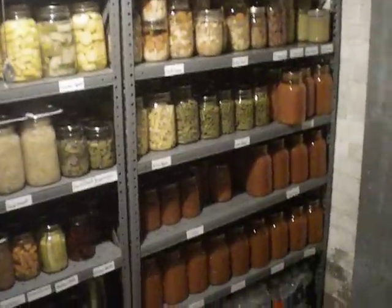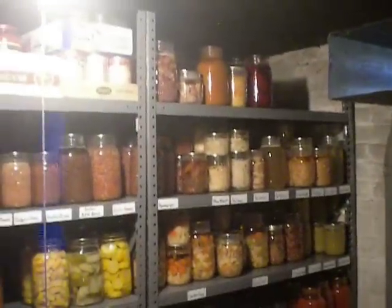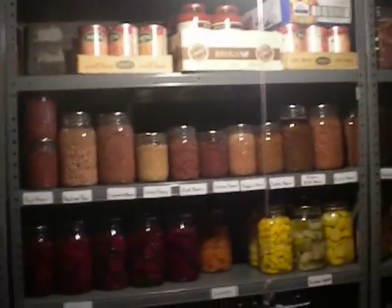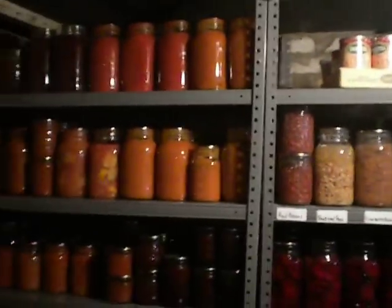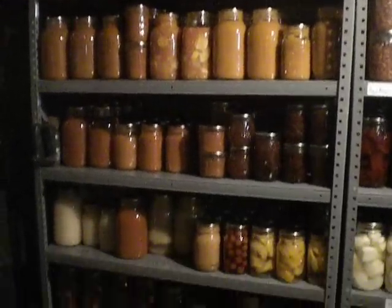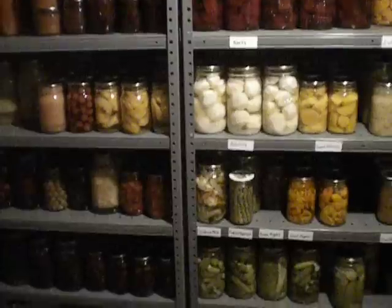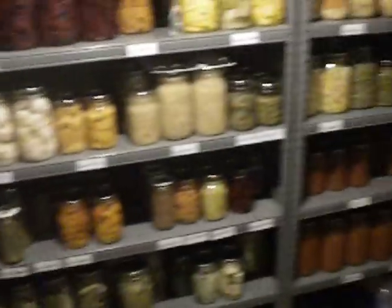Hi everyone, just making a video here. I'm not too good at making videos — usually every time I do something I think, oh I should have made a video of that, and then I didn't, so it's too late. But I just wanted to do a little update. Pretty much most of the canning is done for the year. Just made a bunch of applesauce.